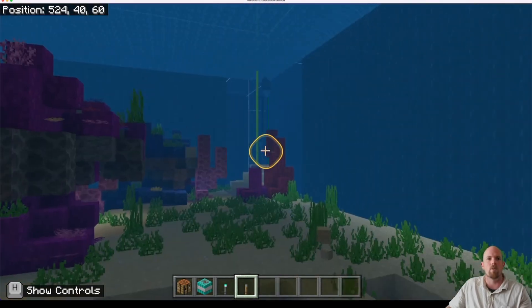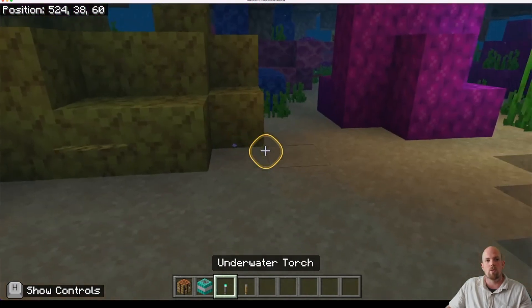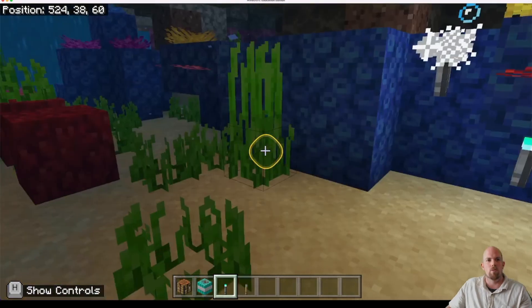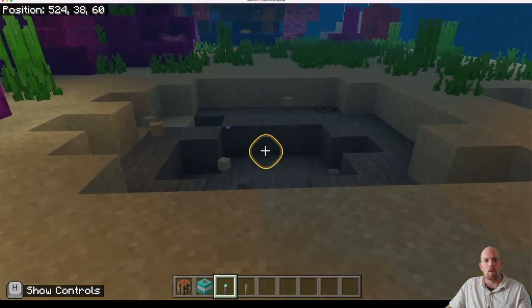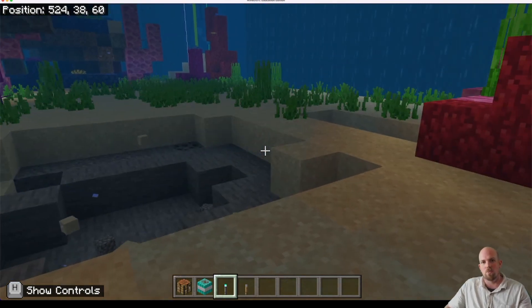That puts a nice hole in my underwater area. Don't forget we also have the torches — you can just place these anywhere, they will light up the area. They do this little sparking motion on the water that just keeps going. That's pretty much it, guys. I hope you find that super useful. We'll see you again soon.